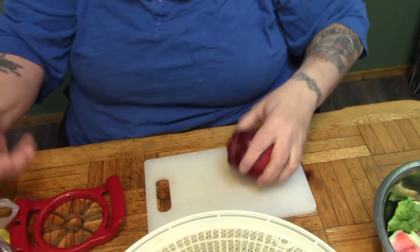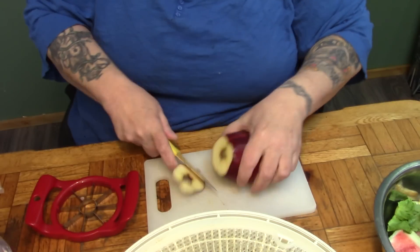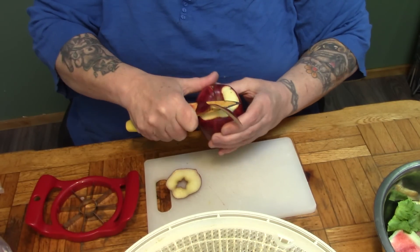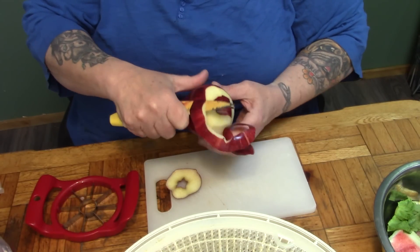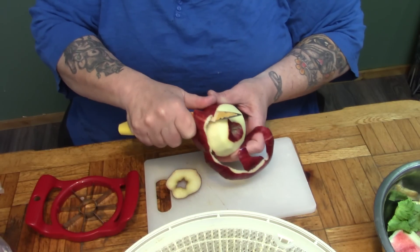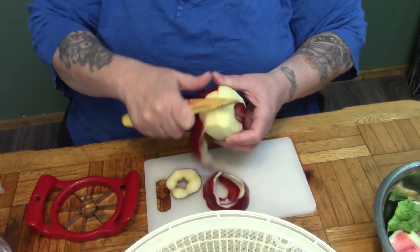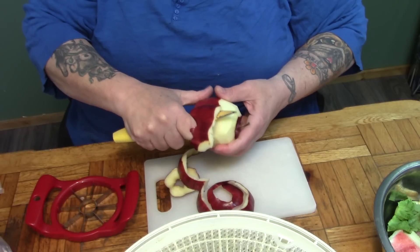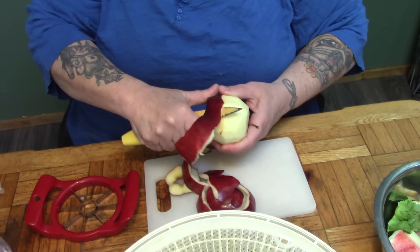We've discovered that Gracie really is responding well to the grain-free diet. She was off grain for about a week, and then we gave her a couple of pieces of a donut and a saltine cracker, and she was itchy all over. Removing the corn was the part that damaged her the most, but it's wheat also. So as everybody knows, she's gone on a grain-free diet.